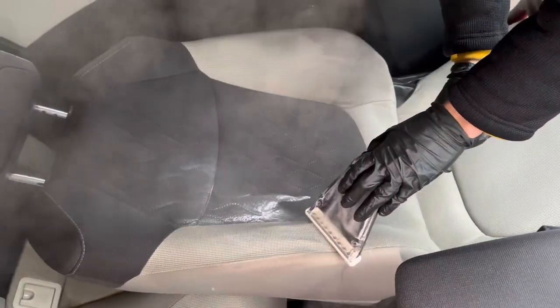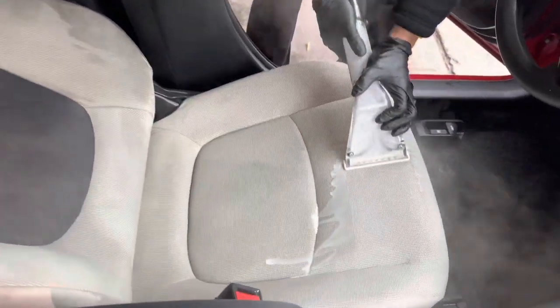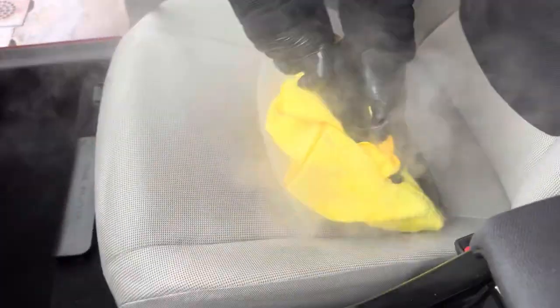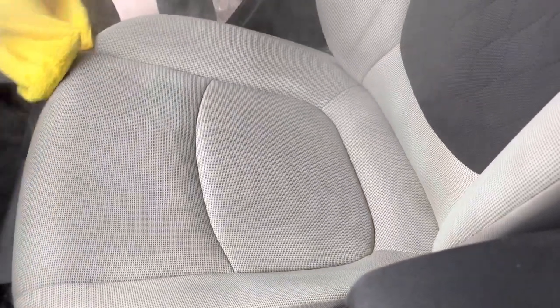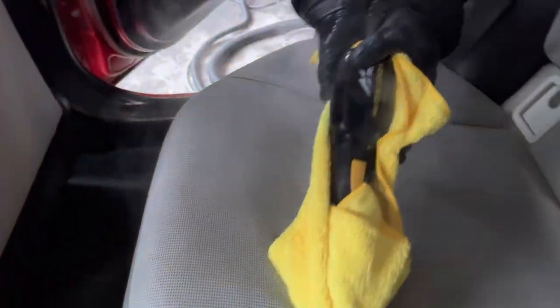We are ensuring all that dirt and grime is removed, and you'll see the results at the end. After extracting, we move on to the steaming process to help evaporate the water on the seats so it's easier to dry and will air dry on its own. You're not spending hours or days trying to dry the vehicle — the steamer does the bulk of the work and also helps remove stains.